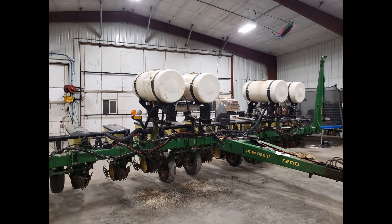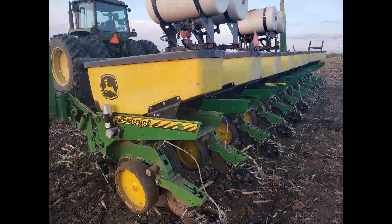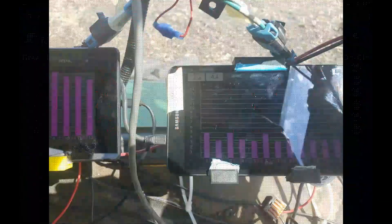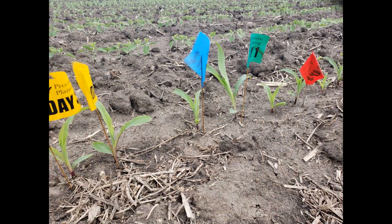This is how I set it up with my planter. I had inferral and starter 32% back of the planter. I used electronic drives on motors to vary the population row by row and had monitors for inferral and two by two.